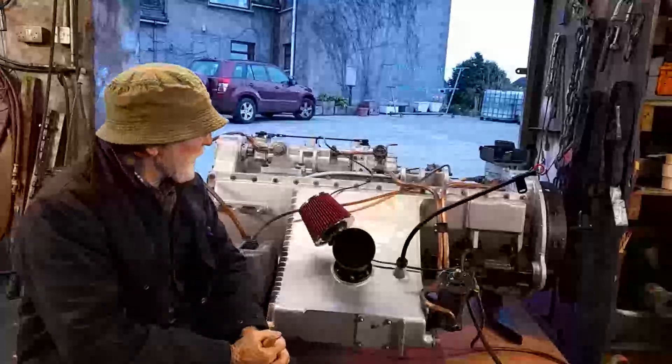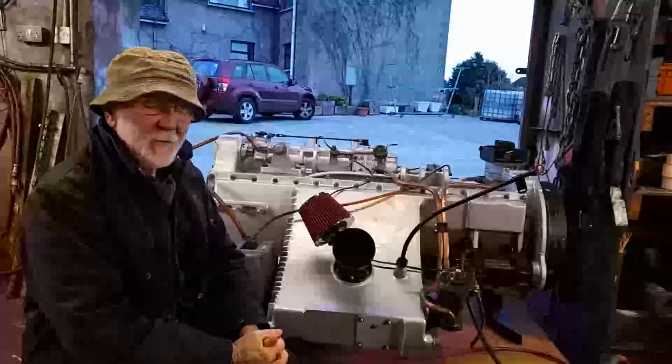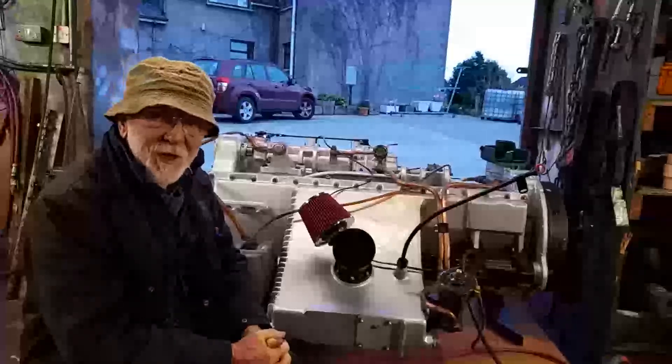Here we are at last, the fourth and final video on our HLW M6 LW Horizontal engine.